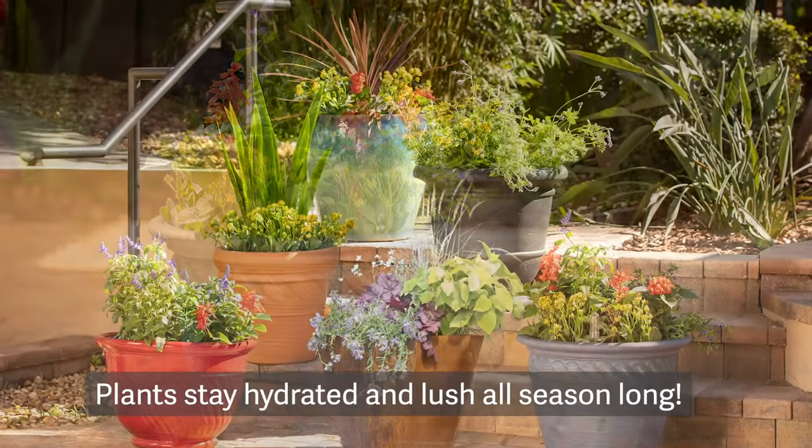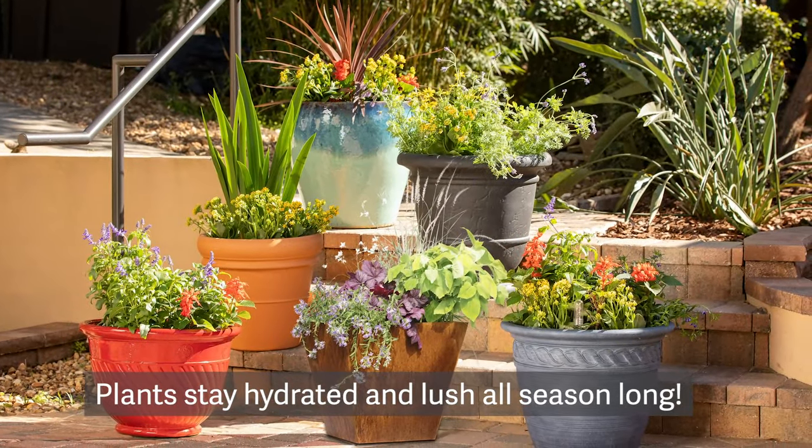With the adjustable self-watering insert, your plants will stay hydrated and lush all season long.